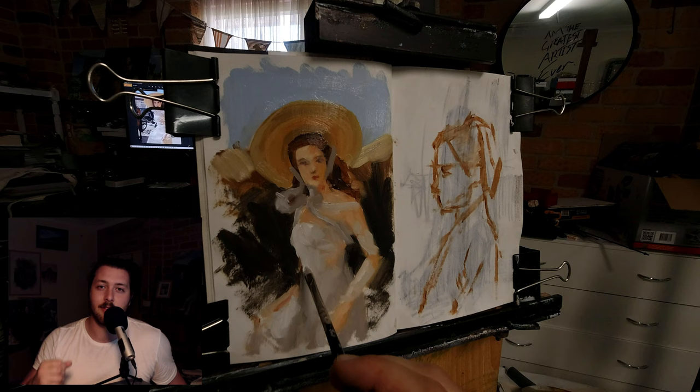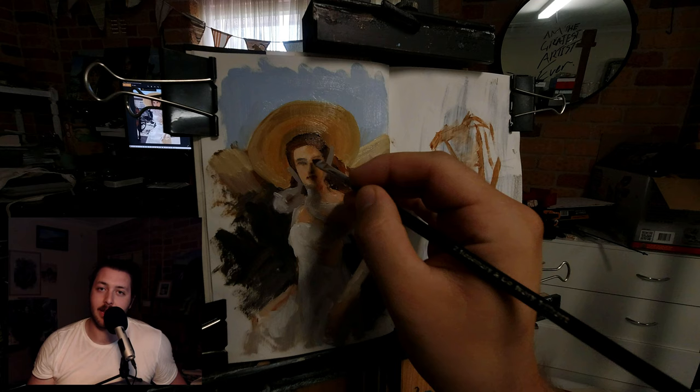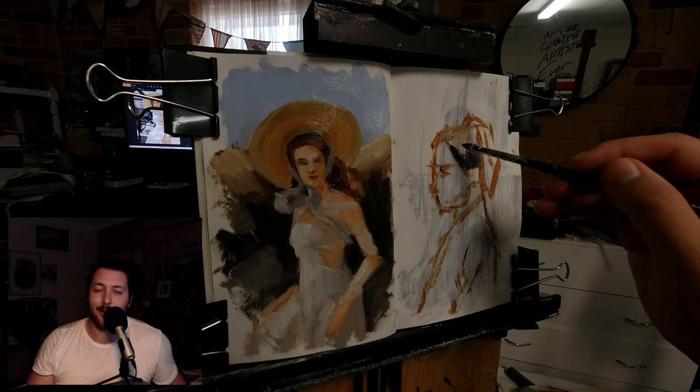A sketchbook is a great place to go because it's relatively inexpensive. All you need is the sketchbook, some gesso, the oil paints you already have, and your paint brushes — which you presumably already have, since you're watching this video. It's a fun process, and I chose to do two paintings today simply because I had two reference photos that I thought looked kind of cool, so I decided to try them out.